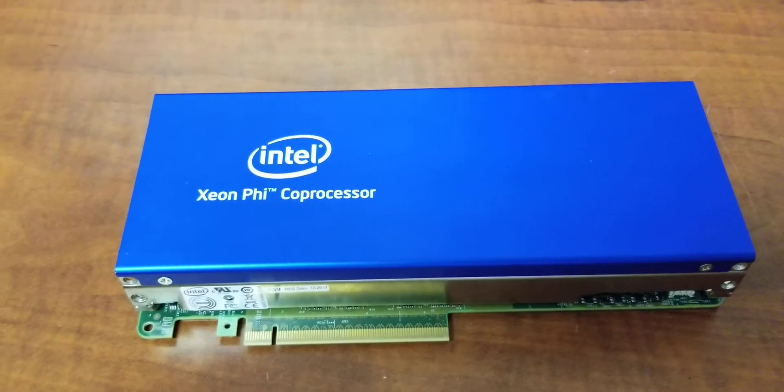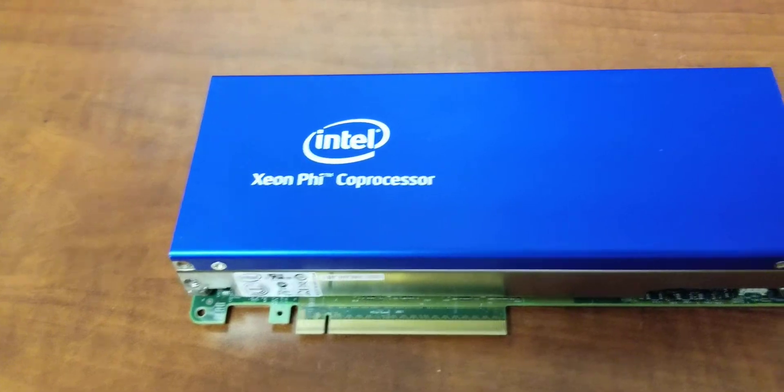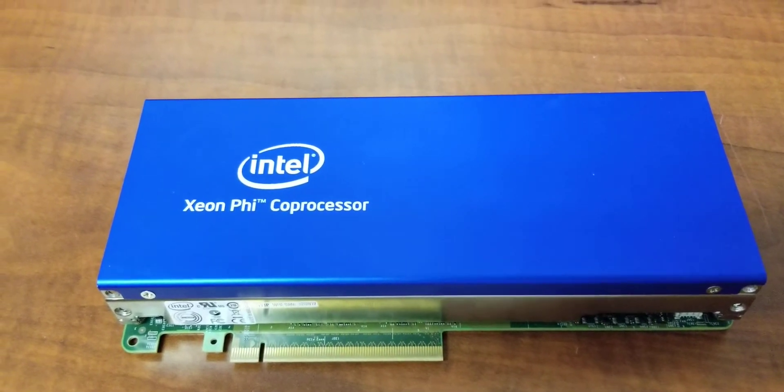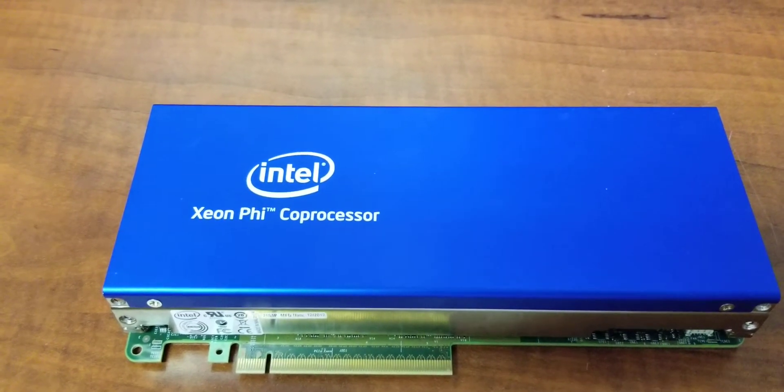Welcome to POV Builds, I'm your host Mike Butt. Today we're going to be looking at the Xeon Phi coprocessor. Not to be confused with the Larabee, the Phi was used in many of the recent top 500 supercomputers and in the right hands is quite a powerful tool.